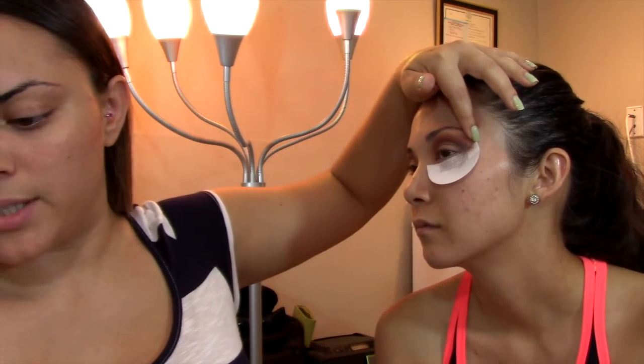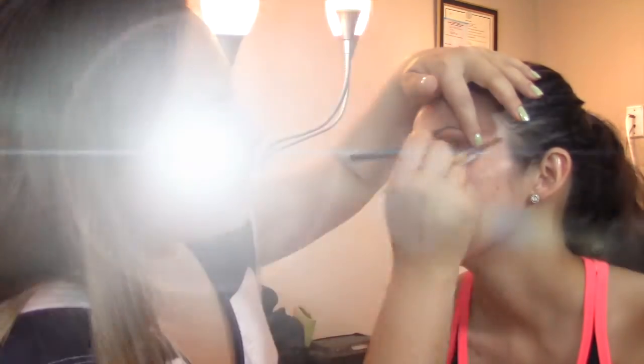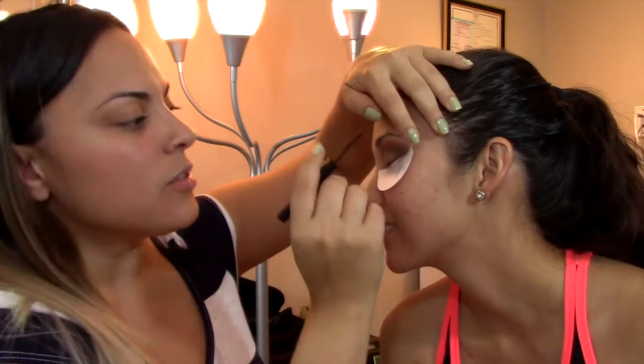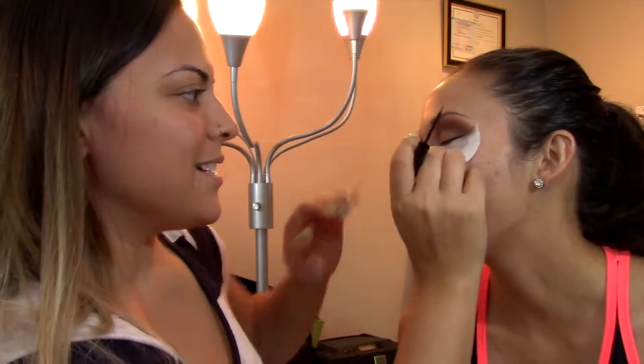Take a clean brush to just blend everything out. This is the matte liquid liner from NYX. And this is where these shadow shields come in handy too. Ow! I told you! Oh my god! I said no joke — it's so bad. That's the only downfall. They're so rough.